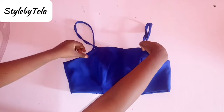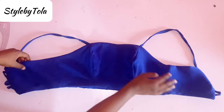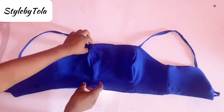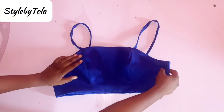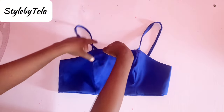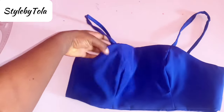Hello beautiful people, welcome back to my channel. My name is Tola. If you're coming across my video for the first time, please do well to like, share, and subscribe. If you're a returning subscriber, thank you so much for always stopping by. In this particular tutorial, we'll be making this beautiful bustier top.